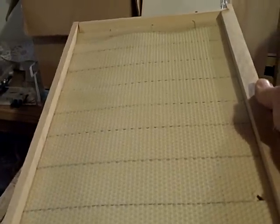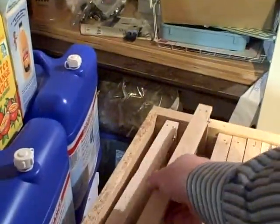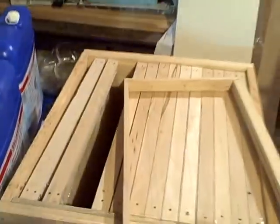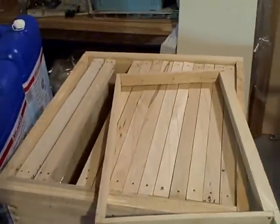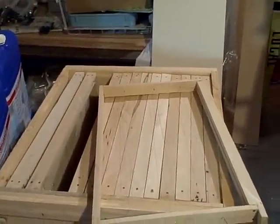Where do you get the foundation? Dadant in Hamilton, Illinois still makes the wired foundation — it comes that way. Now I put a hole in it, it wasn't a hole when I got it. They make this foundation, and I also found a place that's supposedly making me some of these deep frames, and that's Rossman Bee Supply in Georgia. GABs.com would be where you want to go to get those. I haven't received them yet, but we'll see what they're like.